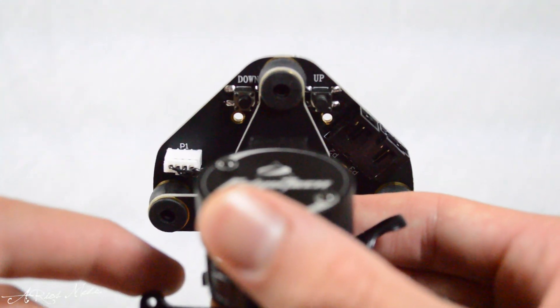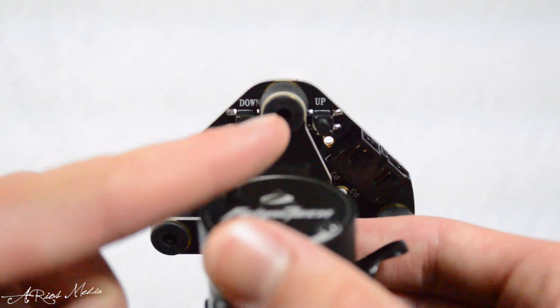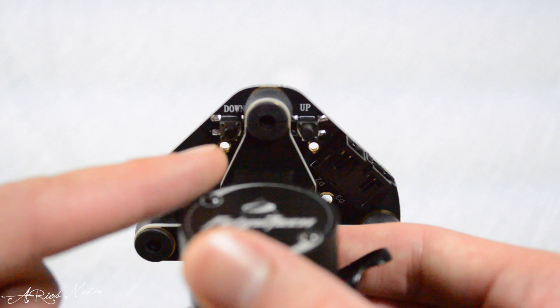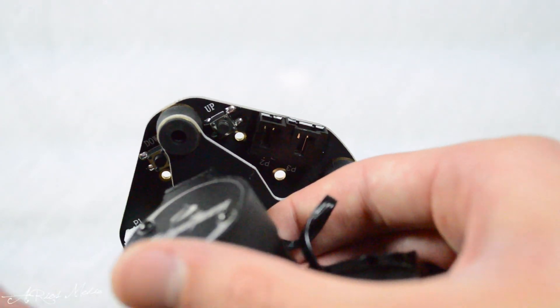Turning the gimbal over reveals the bottom plate that includes the gimbal power and transmitter lead, two manual pitch buttons to control the gimbal's pitch, and the power and transmitter ports that will be connected to the desired craft.